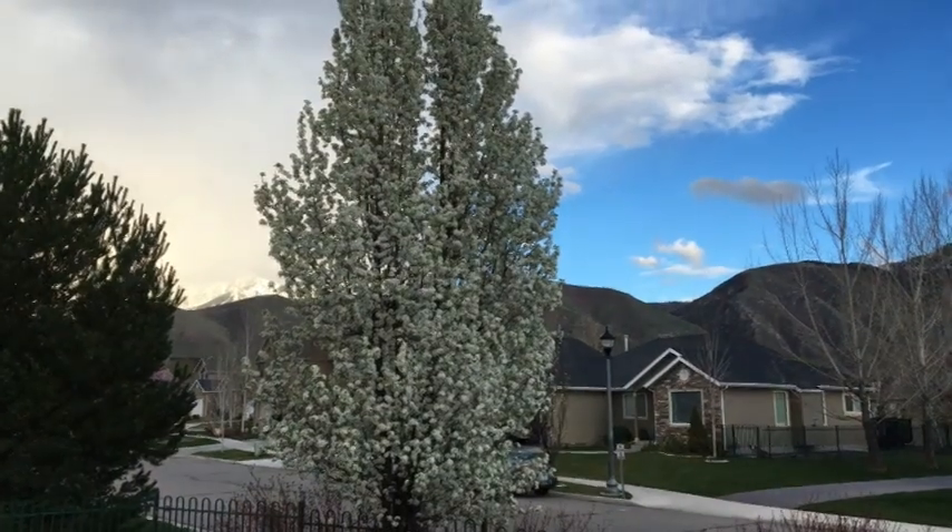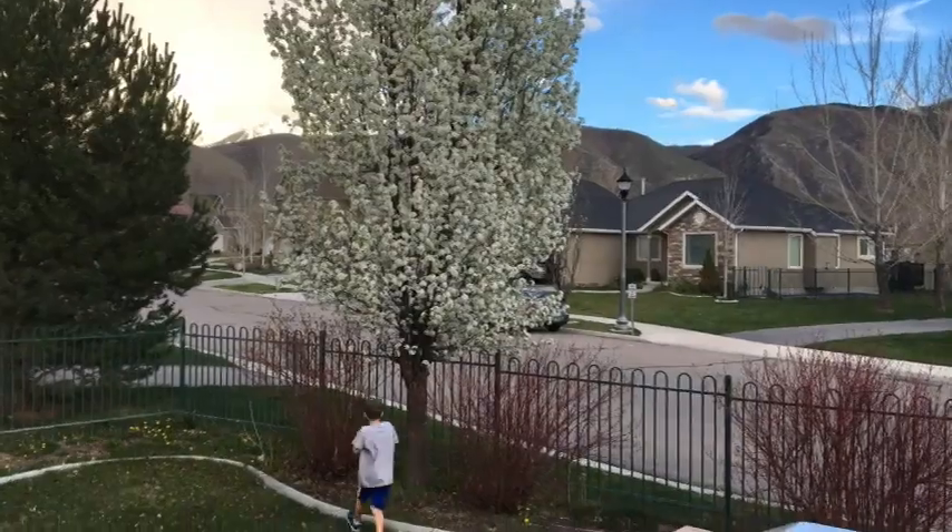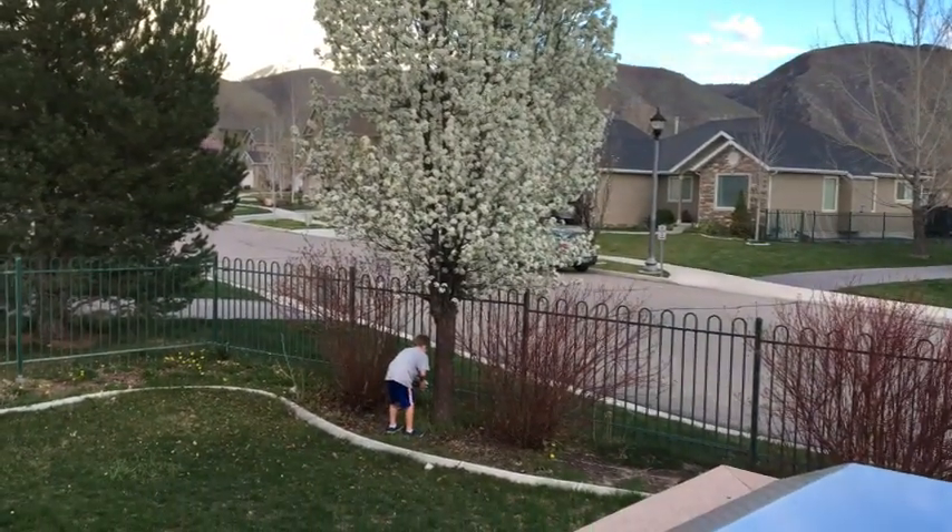Look at our trees — they're blooming! It is a gorgeous day here. He's watering the tree — good job, Austin!